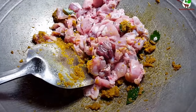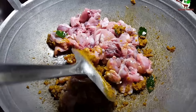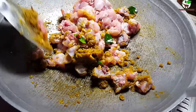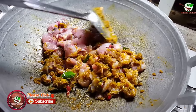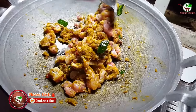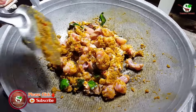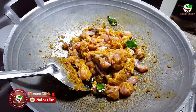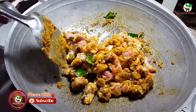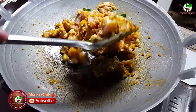Add fish sauce. And then we stir it well. Stir it well.